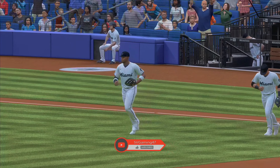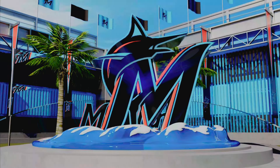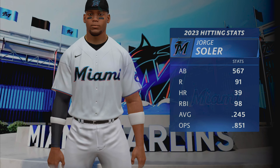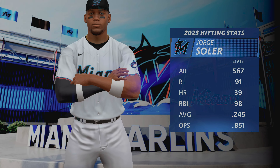One guy having a big year for this club, leading the team in home runs and runs batted in — Jorge Soler. Boogie's one of the pillars of this lineup, and when you have a guy like that who's so consistent and productive, you want to get him to the plate and give him as many at-bats as you can. If you do that, you've got a really good chance of scoring a lot of runs.